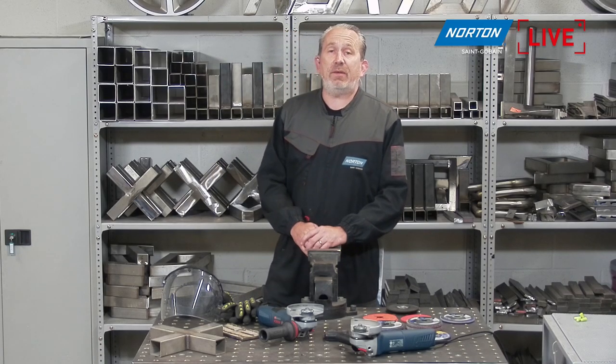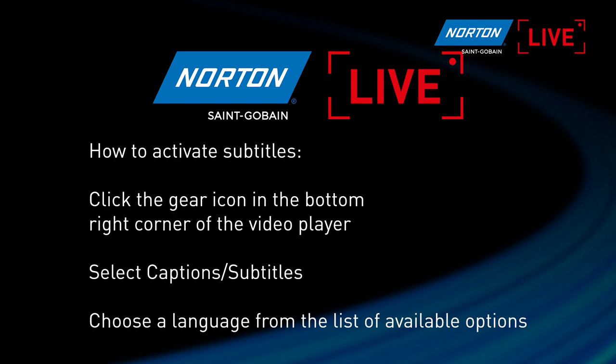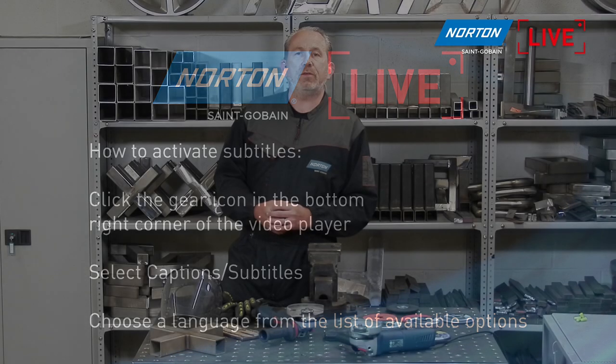Before we start today's session, I just want to introduce you to a little tool that we have on this platform, Microsoft Teams. It depends what country you're watching from — it's a little translation tool called closed captions. The instructions of how to put on these closed captions are on the screen right now. There's a little icon at the bottom of the screen; click on that and choose the language you'd like the subtitles to be in.